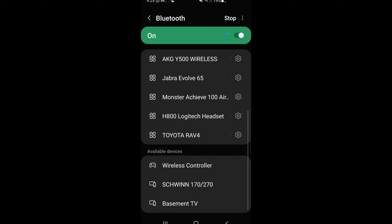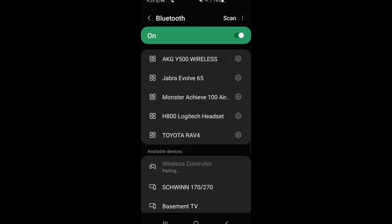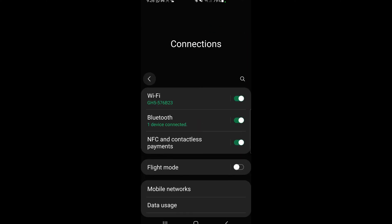Scroll down to where newly discovered devices are and tap on 'Wireless Controller' — that's the PS5 controller. Within a few seconds it should pair up nicely. At this point you can actually use the controller to navigate the menu itself. For example, using the joystick to go up and down and hitting Circle to go back — just to test things out — and it works just fine. This is how you know right away if the controller pairing was successful.